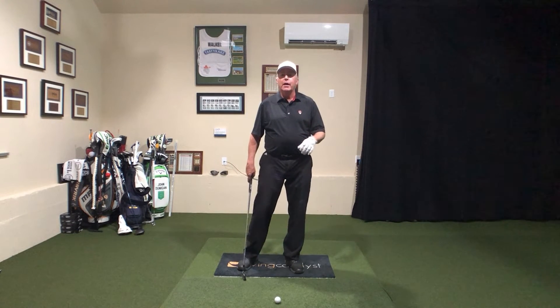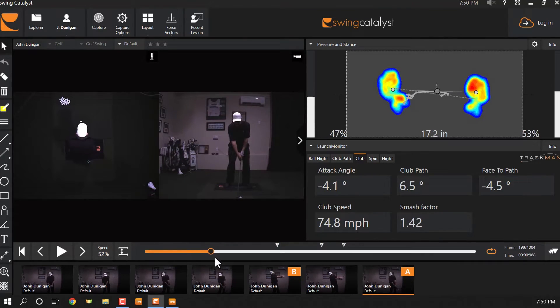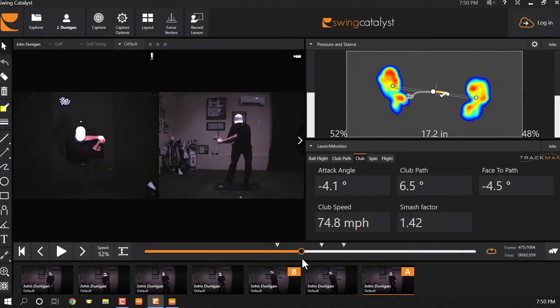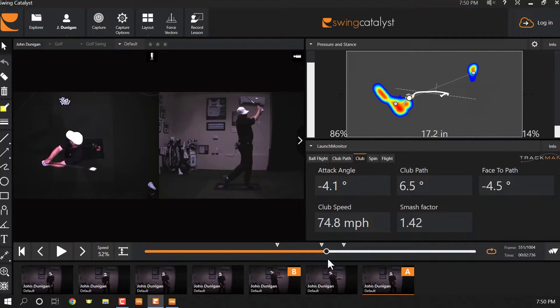We're going to have a quick peek at these traces. Standard swing: balls of the feet for sure, a little toward the right heel — you can see that right heel turn — and a little out toward the toe first, then into the arch, then finishing on the heel. That's standard trace.